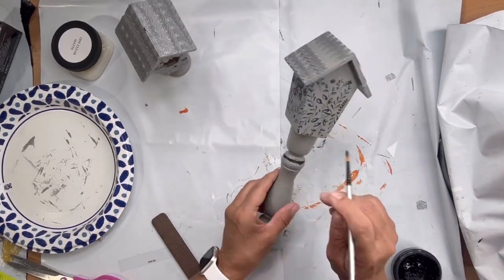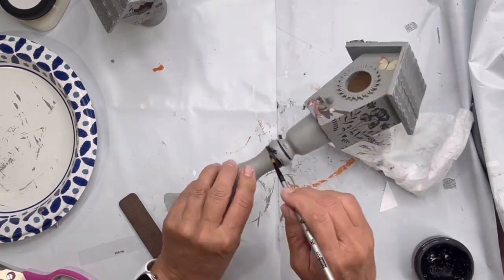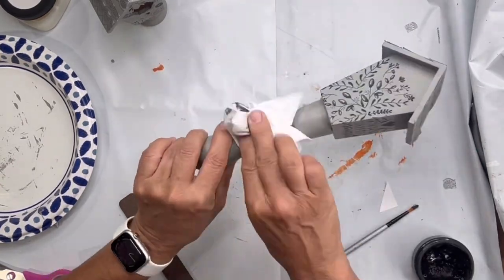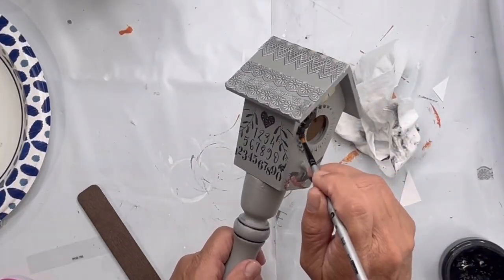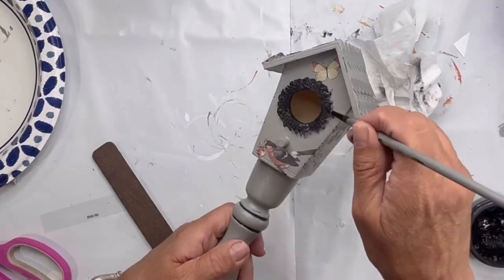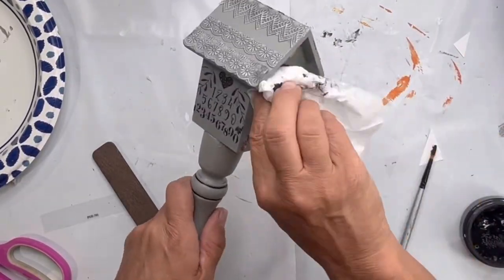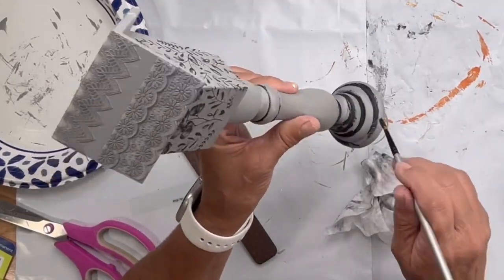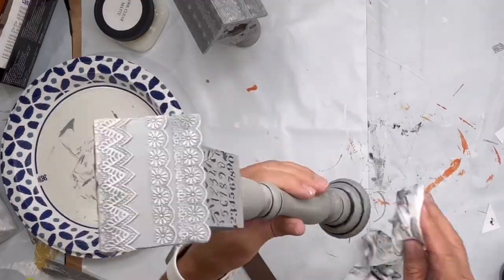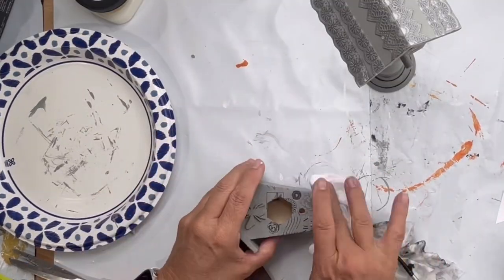Then I took black paint and put it into the grooves of my candlestick. I take a baby wipe, making sure that it's very tight as I'm rubbing the paint back, and then it leaves that little bit of black in the groove. I did it around my sunflower and at the base of the candlestick, and I did this on both candlesticks.